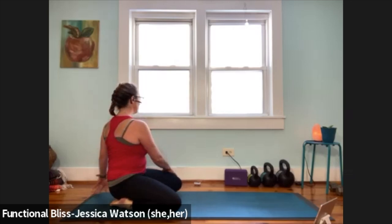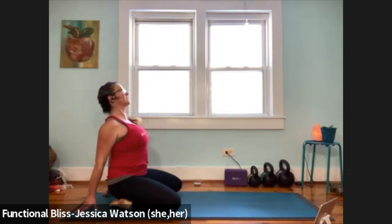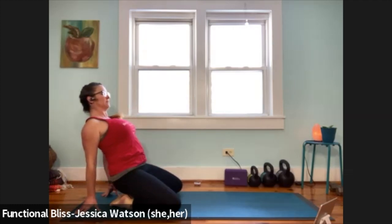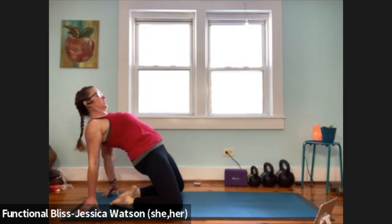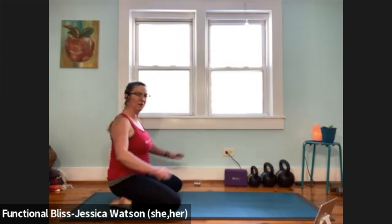Bring it back to center. Now we're going to take both hands behind the back, nice tall fingers, squeeze your shoulder blades, lift your chest, lift your chin. This might be enough of a backbend — you might choose to stay here — but if it feels good and you want just a little bit more, you're going to lift your hips up, pushing the hips forward, squeezing between the shoulder blades, and let your head drop back or tuck your chin in, whatever feels more comfortable to your neck. Take one good breath. Slowly and mindfully release your butt back toward your heels, bring your hands forward.